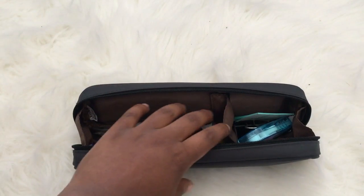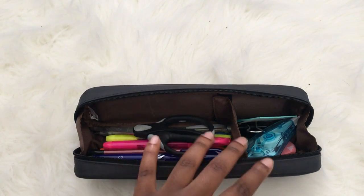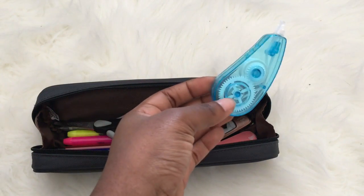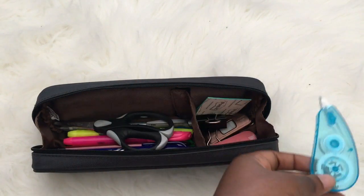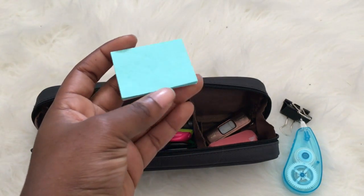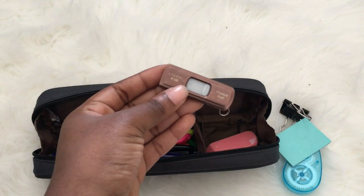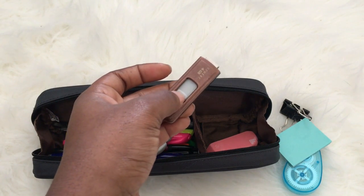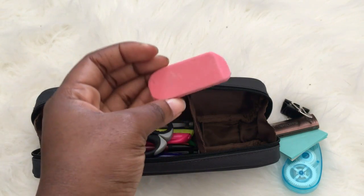Opening the middle section, you can see it has a velcro divider that can come off, but I like keeping it so I have a smaller area for smaller things. I have correction tape that's almost finished — my haul video covers that — plus another one, a binder clip, and sticky notes for annotating books or bookmarking. Here is my Titanium Cruiser 4-gigabyte flash drive my dad gave me — he's an IT manager — and I've been using it since middle school. There's also a Target Up & Up brand eraser.